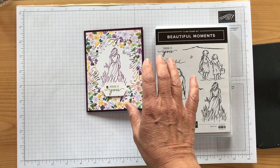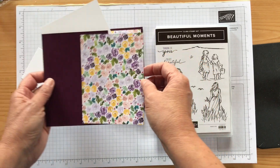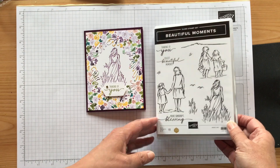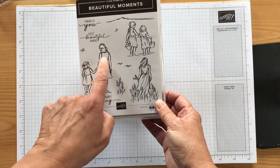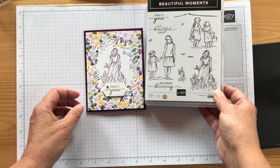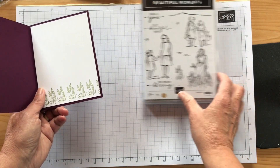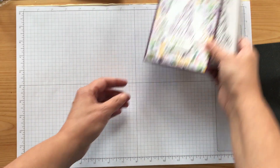So I have all my pieces — the Blackberry Bliss piece, the designer paper piece, my inside piece, and my piece for the tag. It says 'you're somebody's blessing' — I love that. 'Thinking of you' and 'collect beautiful moments.' I didn't put a sentiment on the inside; I just stamped this little greenery across the bottom. So let's get started.